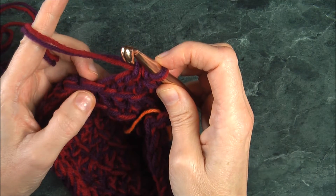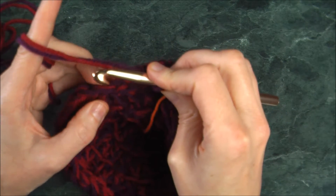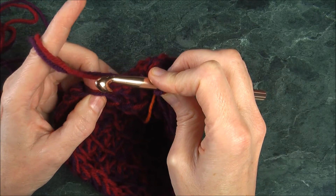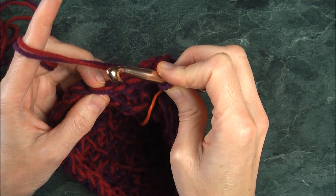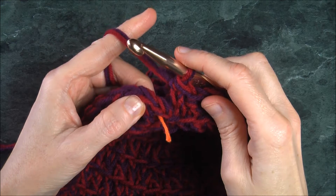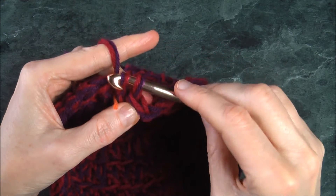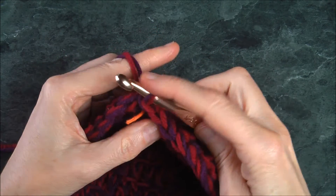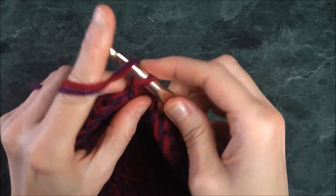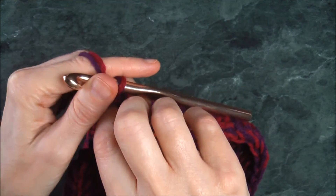When you're single crocheting you want to go under the V. Since I have two yarns, going under the V would mean going under four strands — that's too bulky. So always go under two strands. Come to the end of the row, join them, remove the marker, chain two — that's one, two — and put the marker back. Ready for the next row.